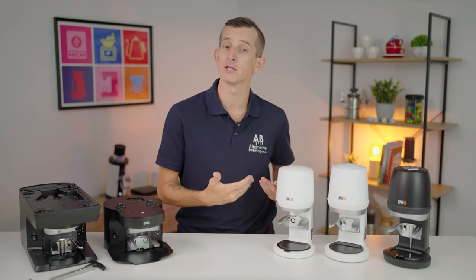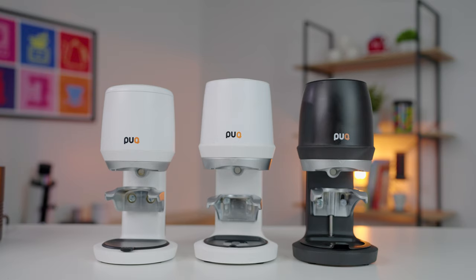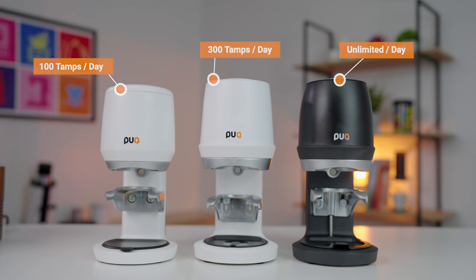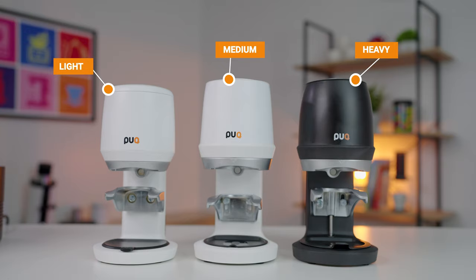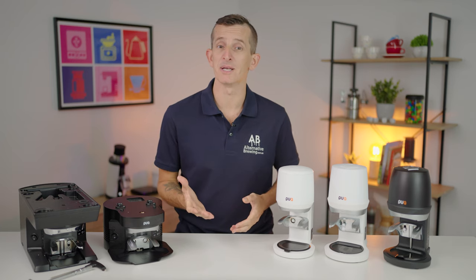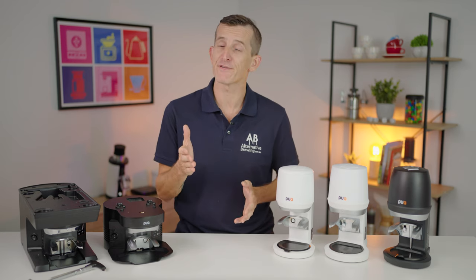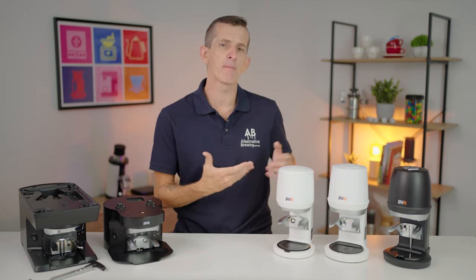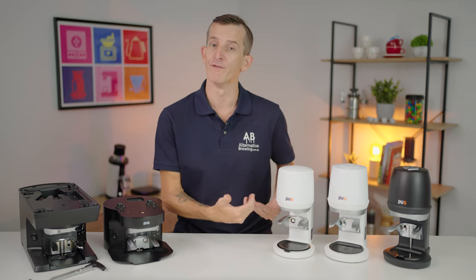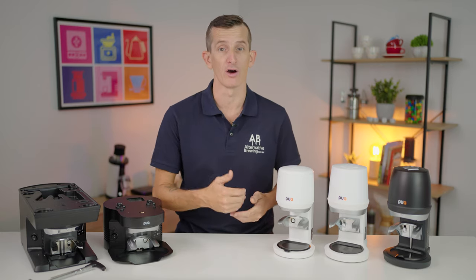Coming back to the capacities or mileages of the Q line Puckpresses — the biggest differential between them — the Puckpress Mini has a rating of up to 100 tamps per day, the Q1 is up to 300 tamps per day, and the Q2 has unlimited tamps. So we're looking at light, medium, and heavy use. The Puckpress Mini is great for home use, and even small businesses, offices, or a food business that offers coffee as a side hustle, if you're looking for the consistency a Puckpress brings but not necessarily having a coffee rush or really looking to build your coffee trade.